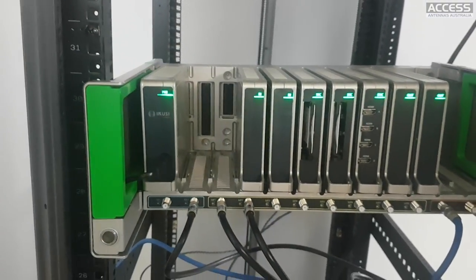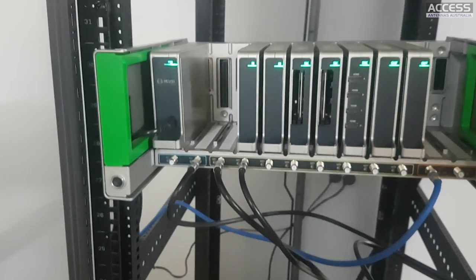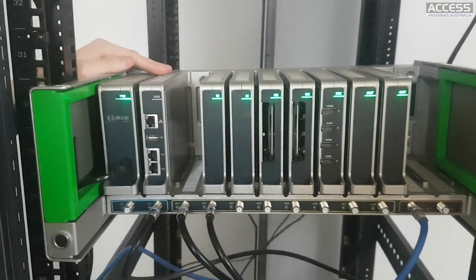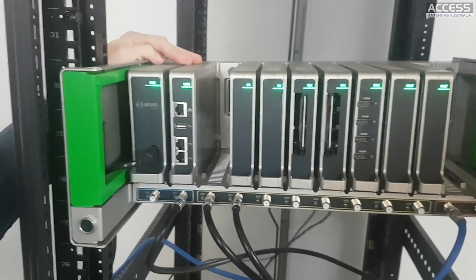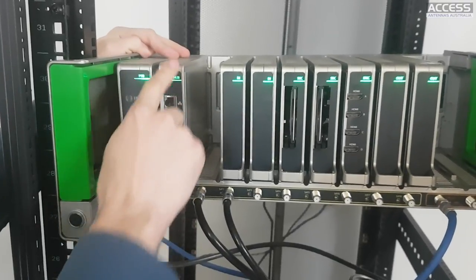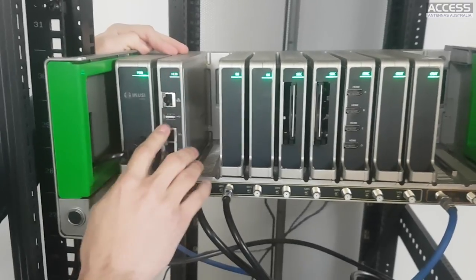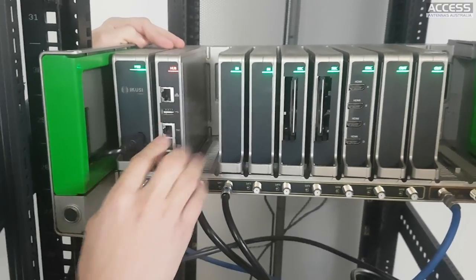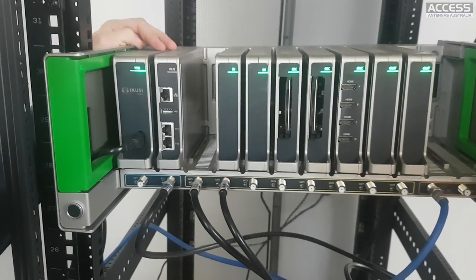The second module you introduce into the base is the most important one - this is the hub module. It is the brain of the unit and also the IPTV streamer. This module has one Ethernet port for management, one USB port for backups and firmware upgrades, and two gigabit IPTV streamer ports.